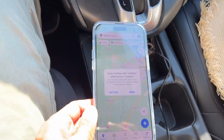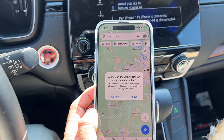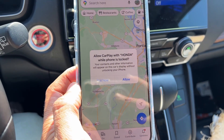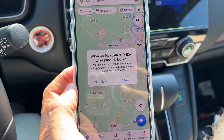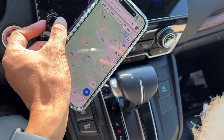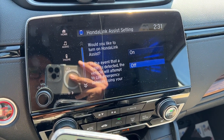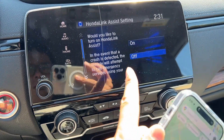I'm gonna do 'always enable' right here. Then it's gonna ask me: allow CarPlay with Honda while phone is locked — your contacts and other information will appear on this car display without unlocking your iPhone. After that there's a screen that says: would you like to turn on Honda Link Assist? I'm not gonna do that.